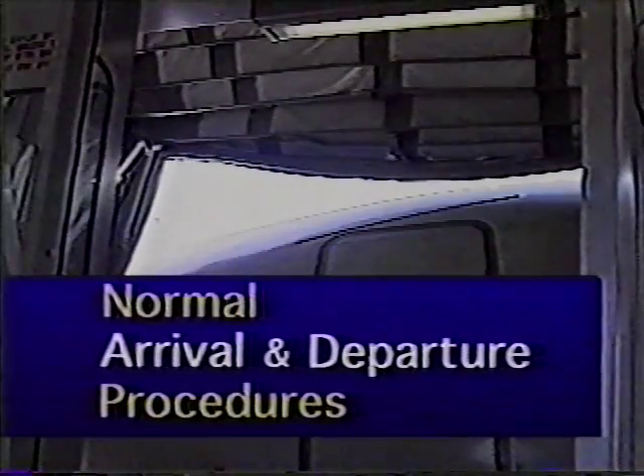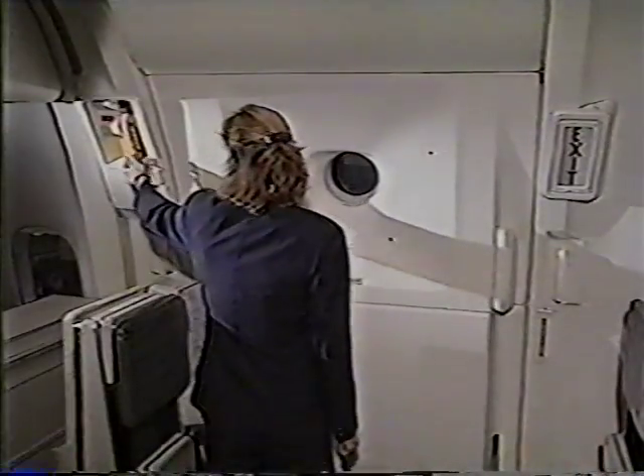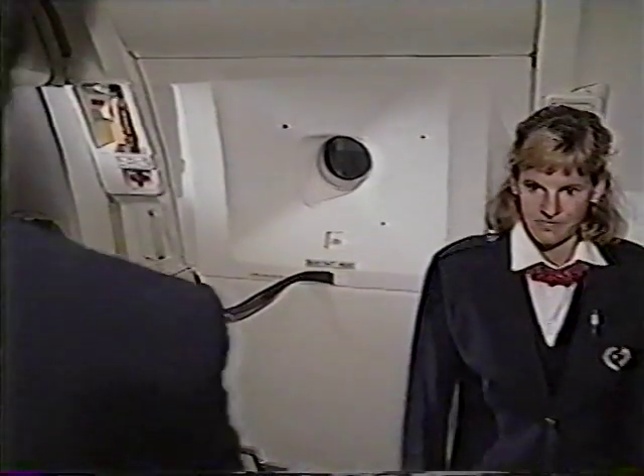Let's start our review with normal arrival and departure procedures. Standard operating procedure requires that the first step in any door operation is to verify the status of your door.